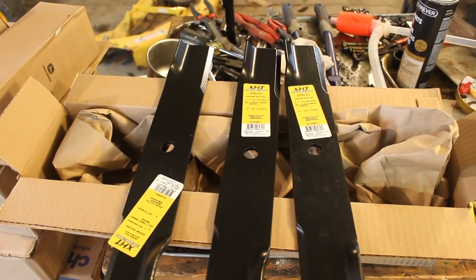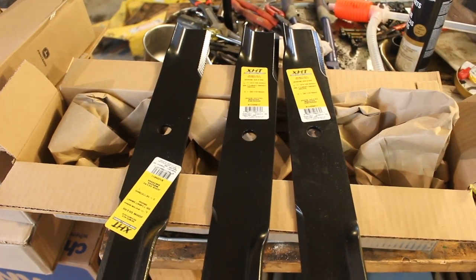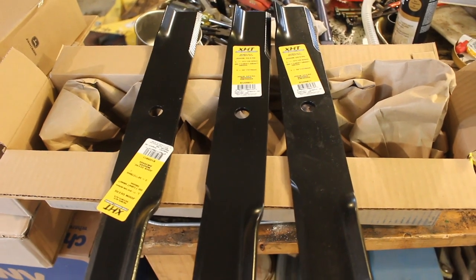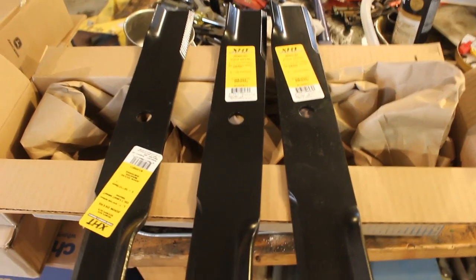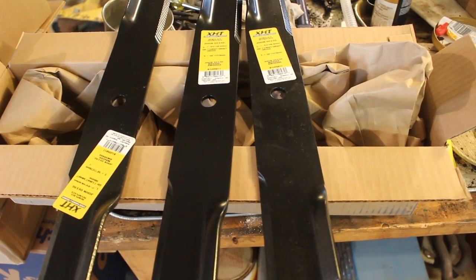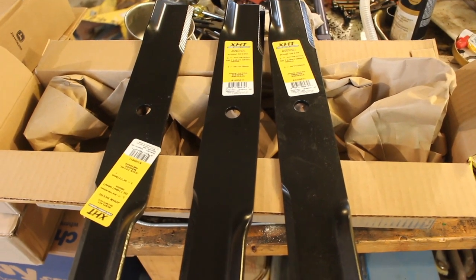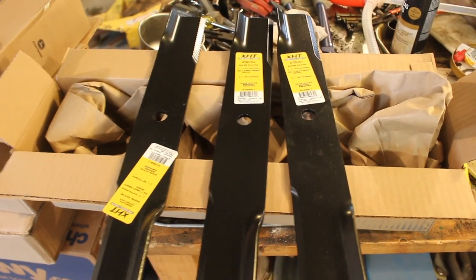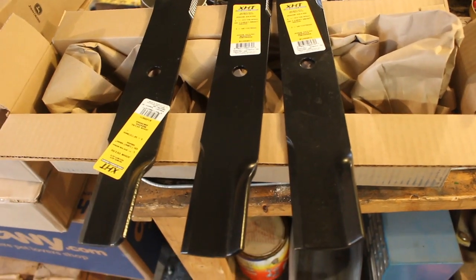We're getting ready to get the 318 — the Project 318 — ready to mow. Normally I'm a pretty big Deere fan, buying parts from Deere and everything. But I decided with this 50-inch deck that goes on the 318, I'm going to try out an off-brand, which in this case is an XHT. These are basically 25 bucks cheaper than the blades from Deere.